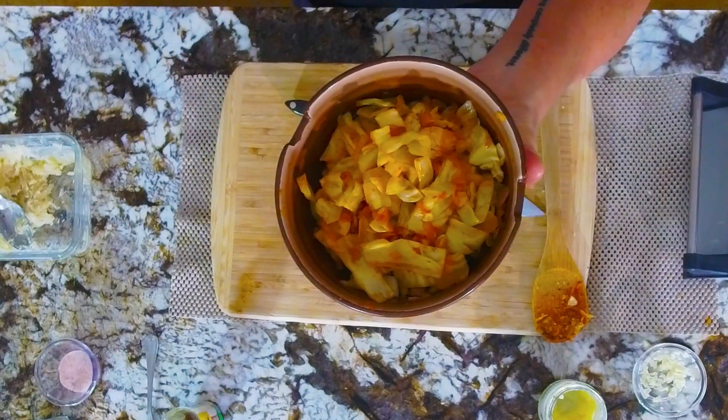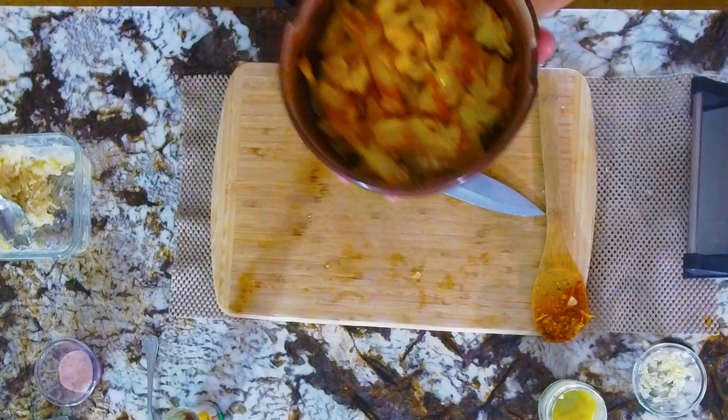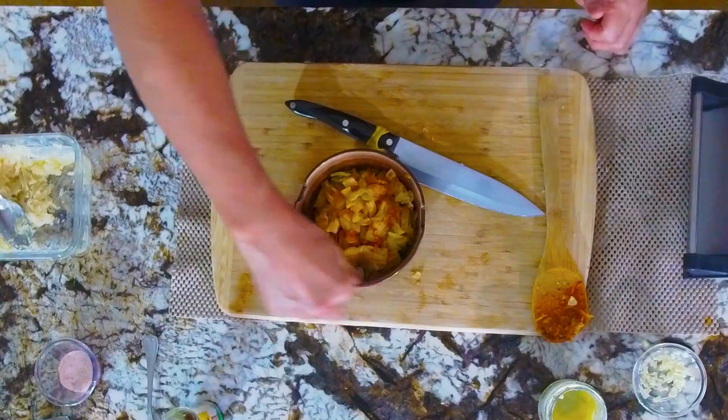There we have it, guys. We have sautéed spicy cabbage — the first dish I ever made. It is excellent. It is earthy, umami-flavored, and spicy — just beautiful. And I love it. It makes my heart happy that I'm able to do that for you guys. There you go. That's it.